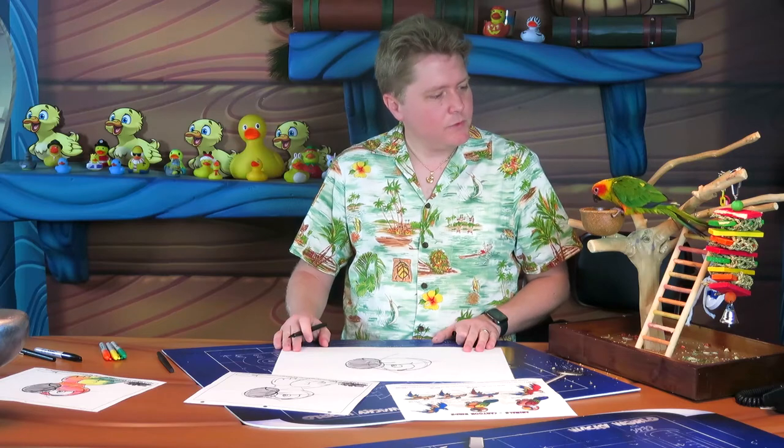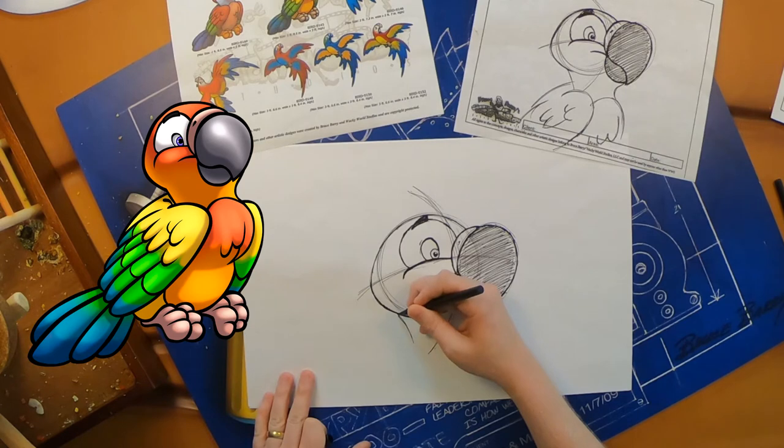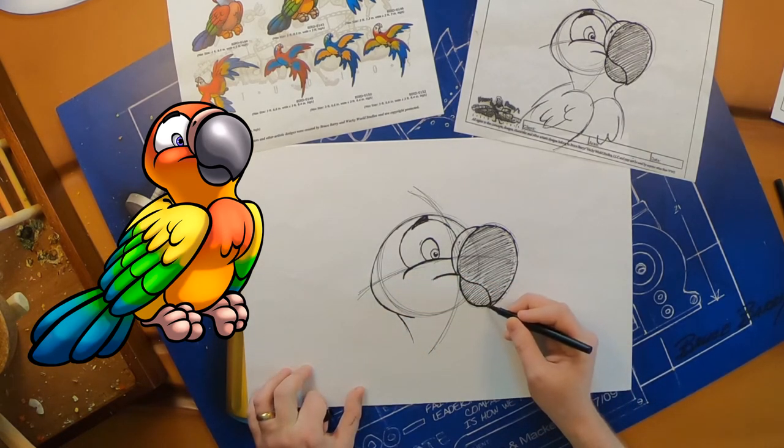We'll do her neck next. Her neck is going to curve down from that cheek shape you just drew — a little curved line there. Then off of her beak we're going to do another S-shape that'll curve down and then back out to create that neck.